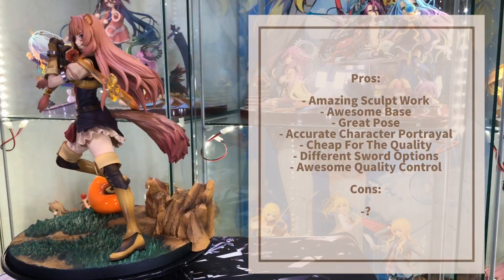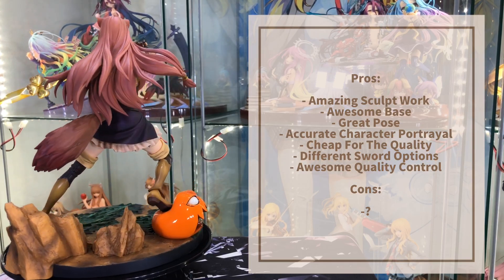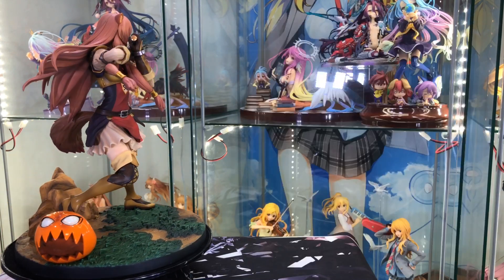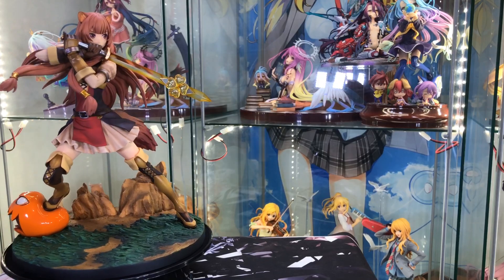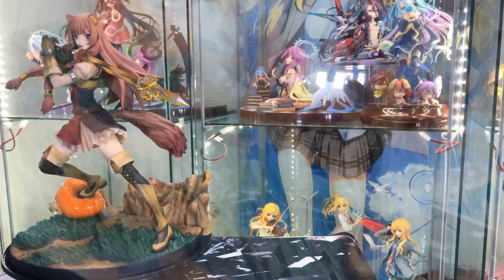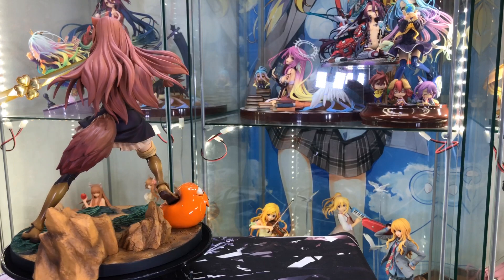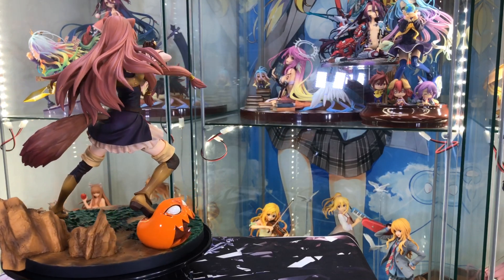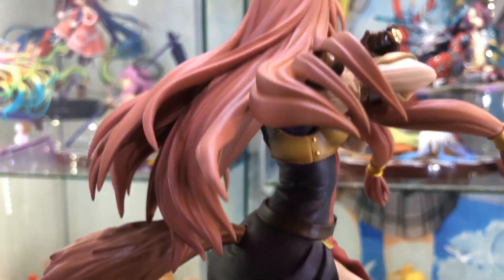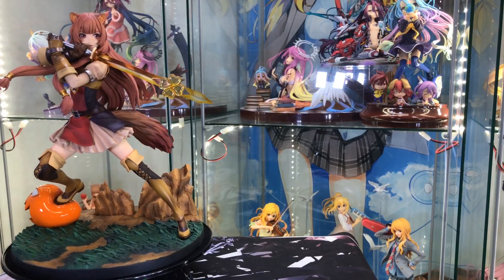Alright, as usual, I'll give the positives and the negatives on my take of this figure. I believe that Kotobukiya knocked this one out of the park. For the quality that you get, this is probably one of the best figures that they have manufactured. They went above and beyond with this one — it's amazing. And if you guys haven't watched Shield Hero yet, I do highly suggest that you watch it. It's an amazing anime and it's getting a second and a third season.